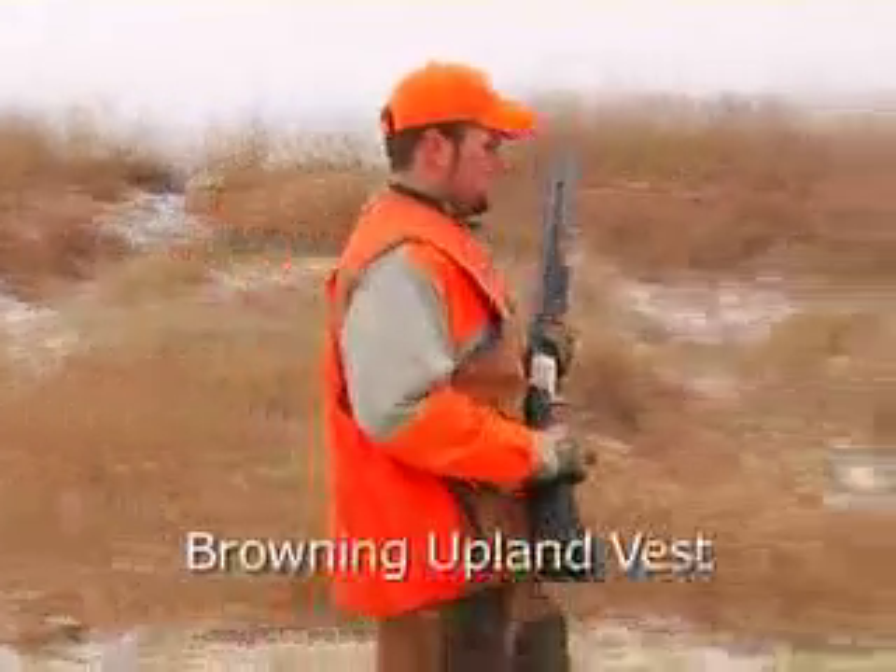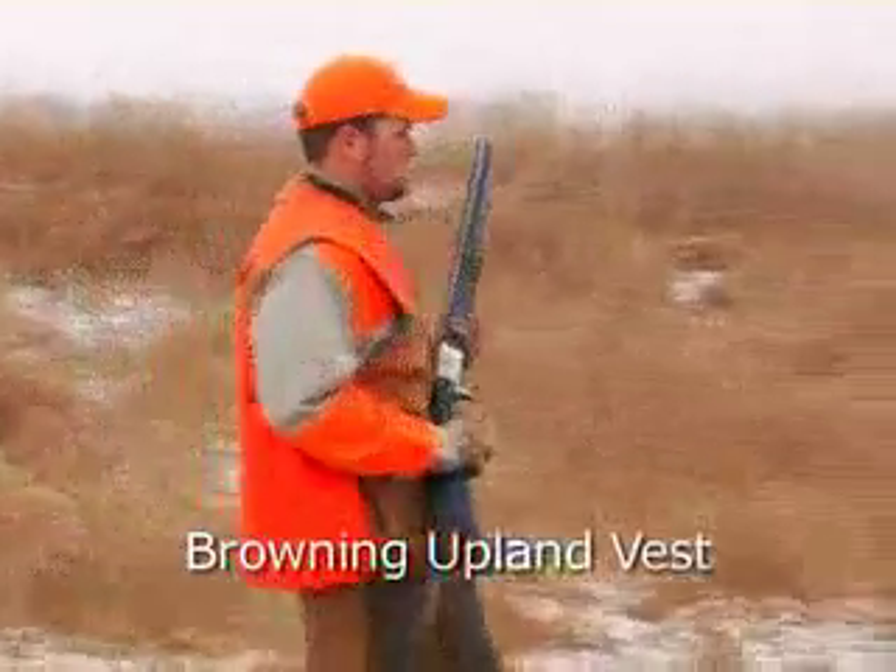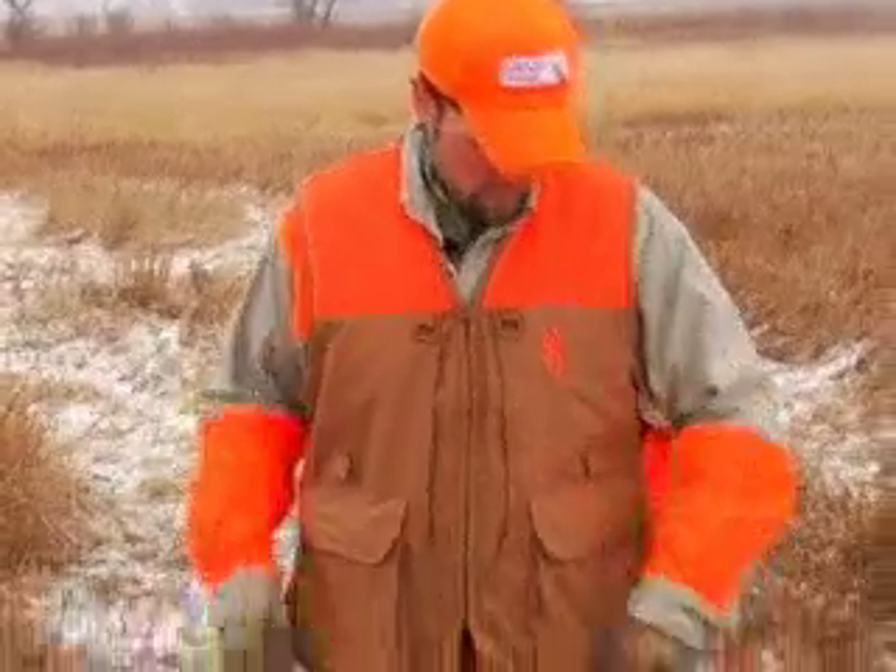Hi, I'm Gully, Kruger Farms Guide. Today I'd like to talk to you about the Browning Upland Vest and some of the features it offers. Starting out, it's sleeveless of course, very nice for warmer early season hunting.